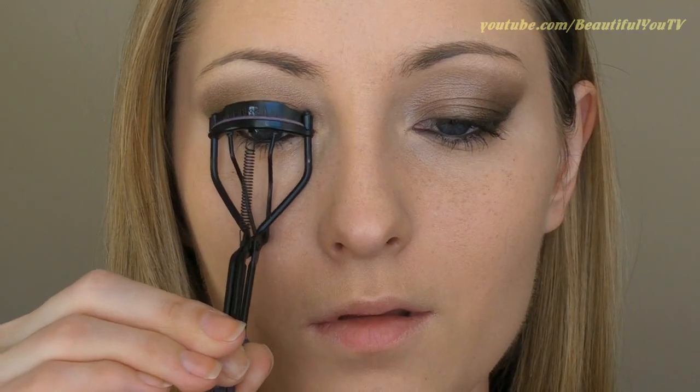Speaking of lashes, curl them first and then apply mascara.